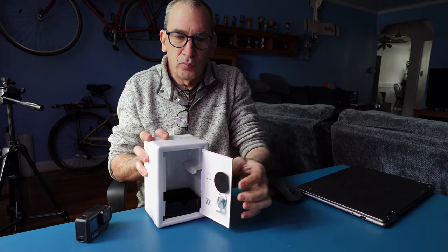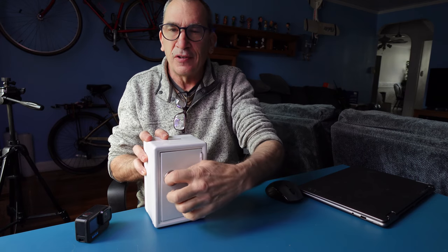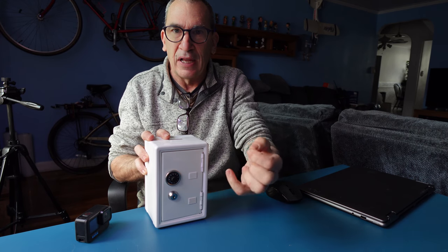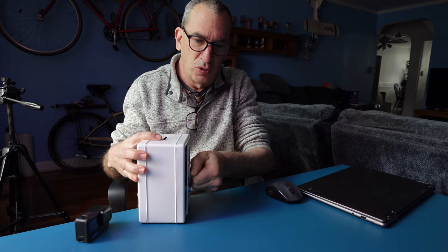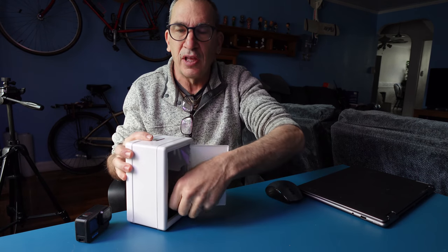It opens up. The safe is just a spin to lock it, nothing else. And if you want to lock it, you use the supplied keys that they give you.